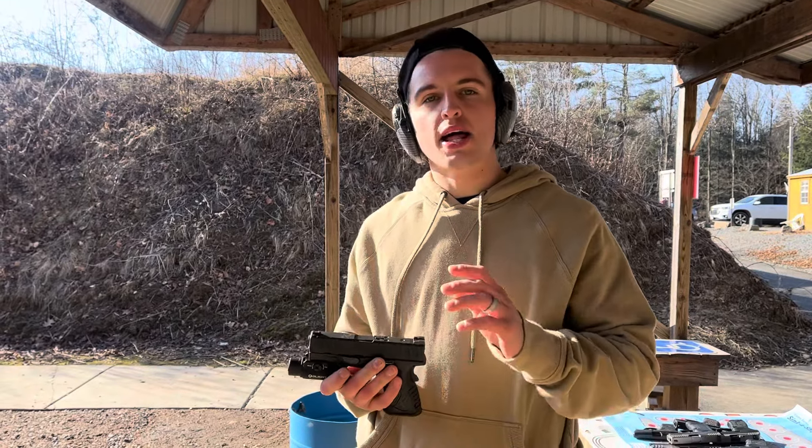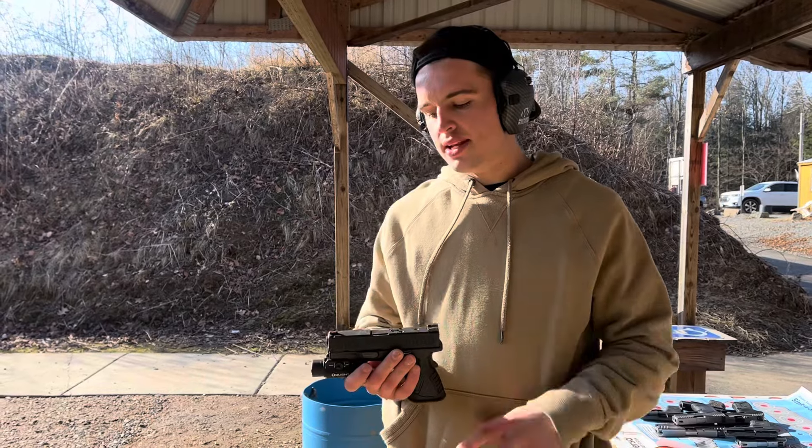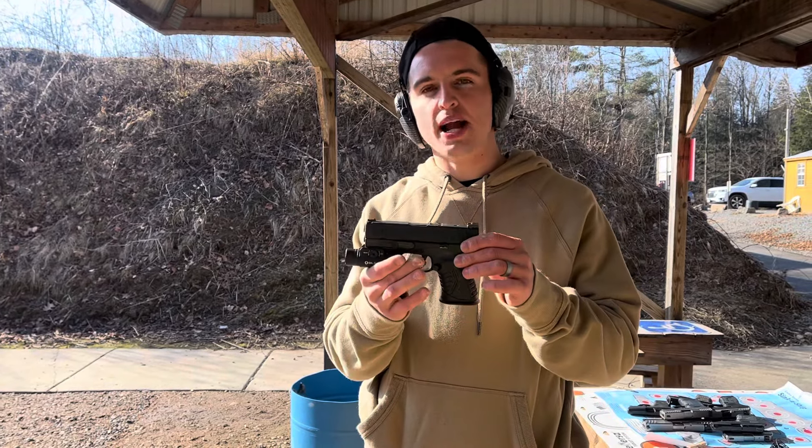What's up guys, Spin Firearms here. A lot of people asked about my home defense firearm of choice between the Glock 19 and the Springfield Armory XDM Compact.